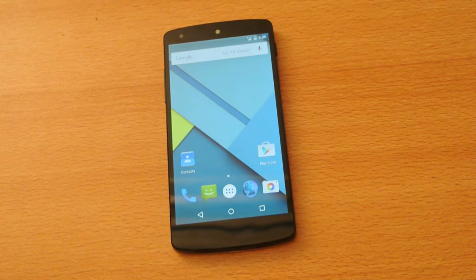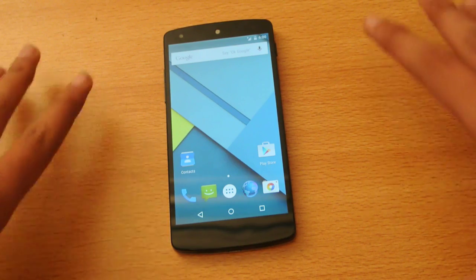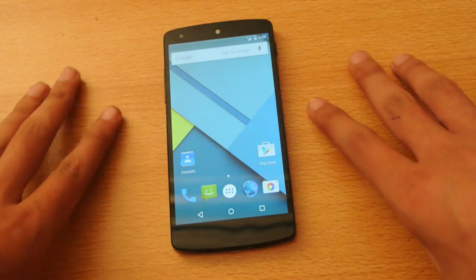Hey guys, in this video I want to show you how to root your Android 5.0 Lollipop rather than you installed. If you don't know how to install it, you can visit my channel. But after installing it, I will show you how to root it.